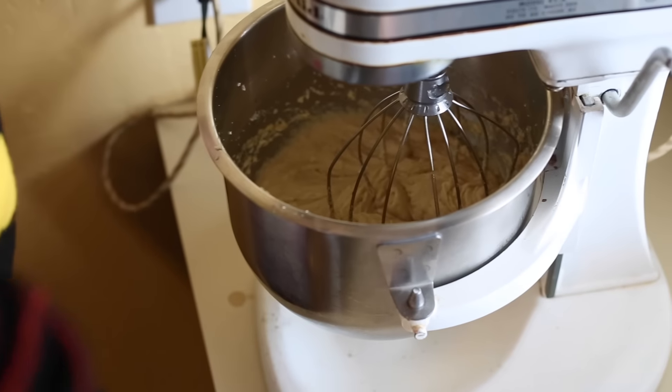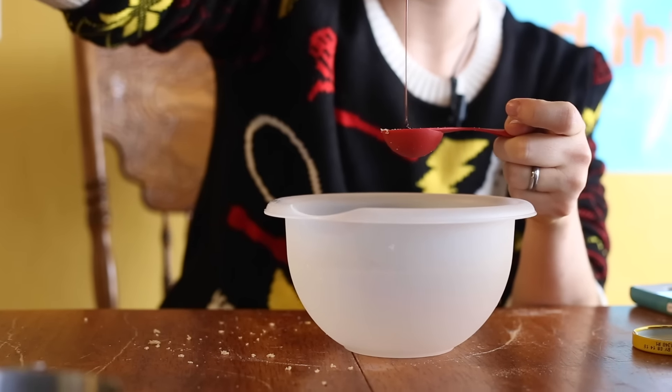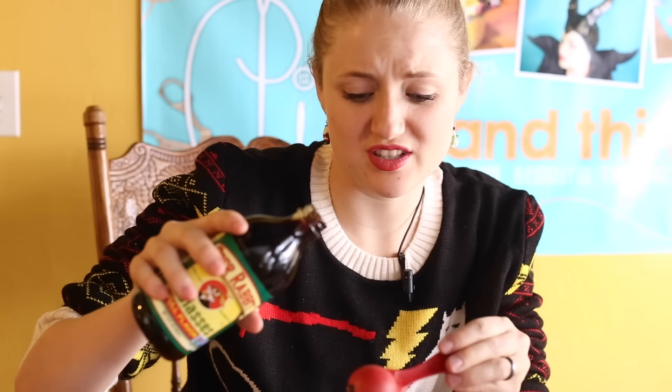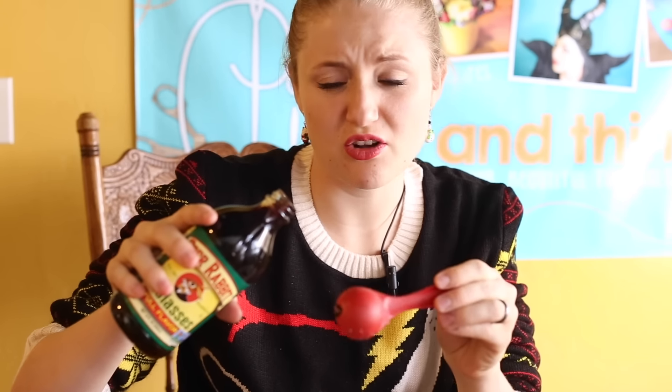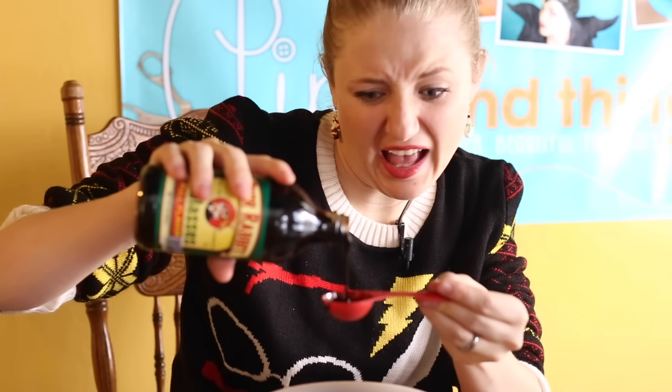I'm adding in four eggs. And now separately, I'm gonna put in three tablespoons of molasses. Molasses has a very distinct smell — it reminds me of something like disgusting old-fashioned cough medicine or syrup that in the movies they're always like, "Eww, I don't want to take that."